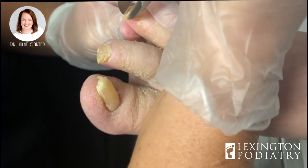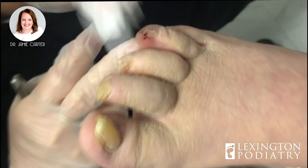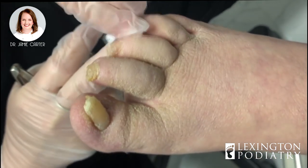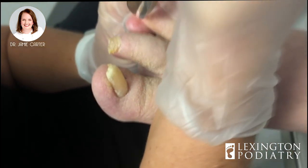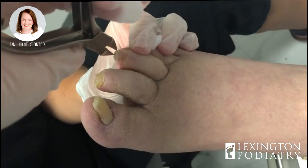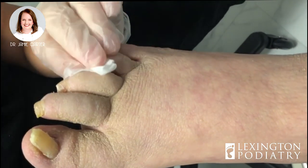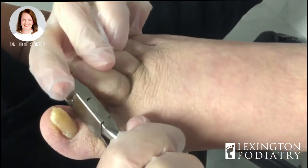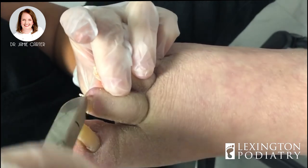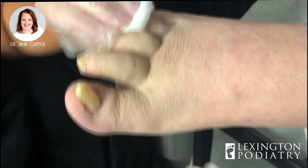I'm surprised he didn't make this toe bleed. Look — it was digging in so bad it actually bled a little when I pulled that ingrown out. Recognizing it is one of the biggest issues. A lot of times diabetics don't have feeling in their feet, so they don't know when they cut themselves. Did you feel it when you cut it? — I just saw it bleed. If you don't have good circulation it may not bleed right away, and you might not know it for a day or two weeks.